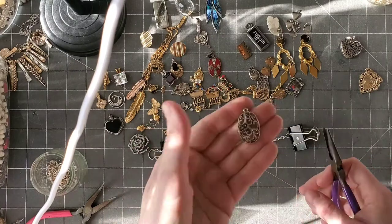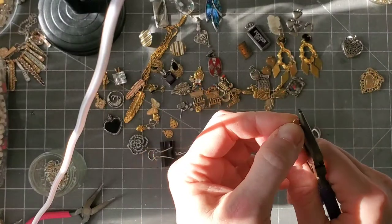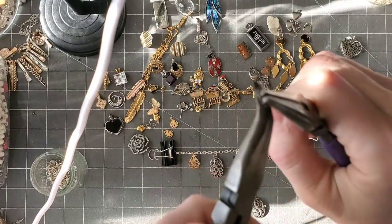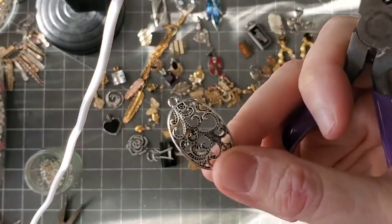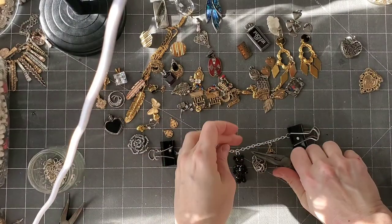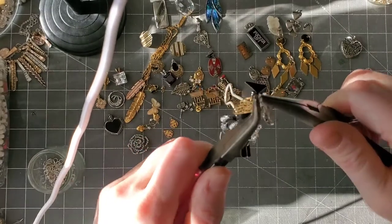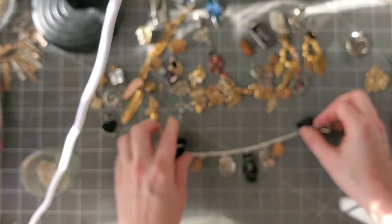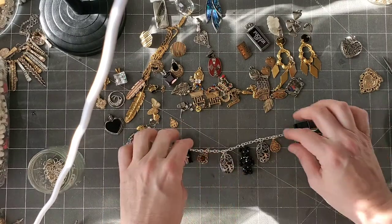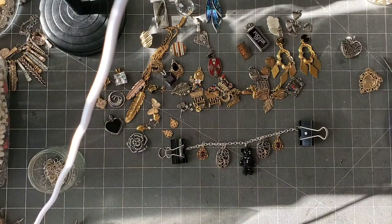So there's our single earring — I took the ear wire off. Remember, with a jump ring you want to open it side to side, not outward. We're going to put the jump ring through the hoop that the ear wire was attached to, then attach it to the charm bracelet. Always make sure there's no gap when closing your jump ring, otherwise your charms are going to come right off. Lay it back down, make sure everything is the way it's supposed to be. Now look — I've got some gold, some silver, some black — it's looking cute.